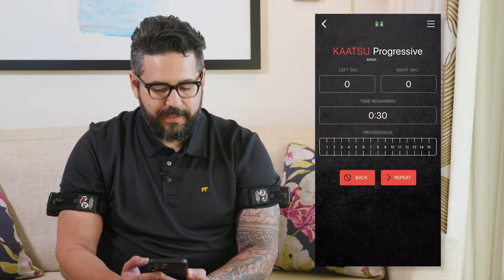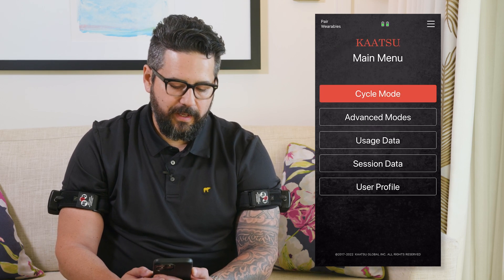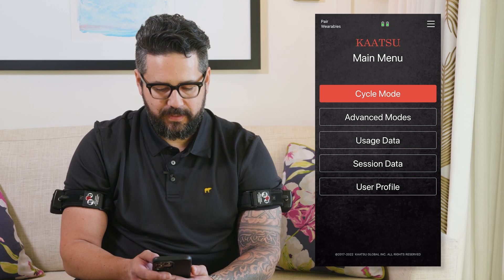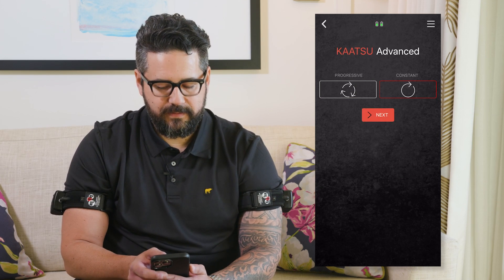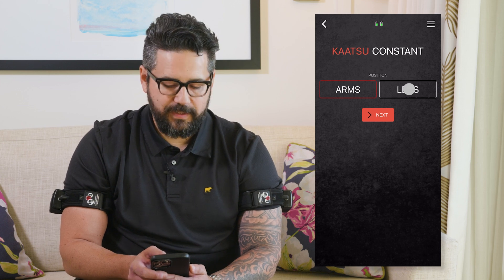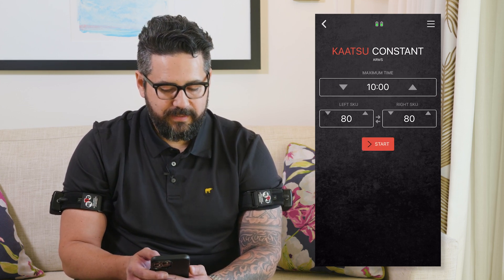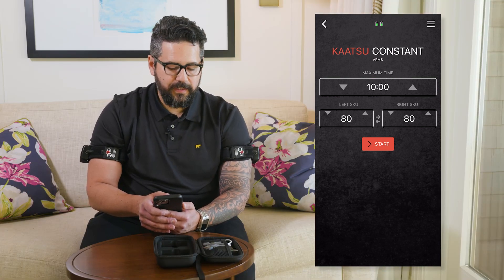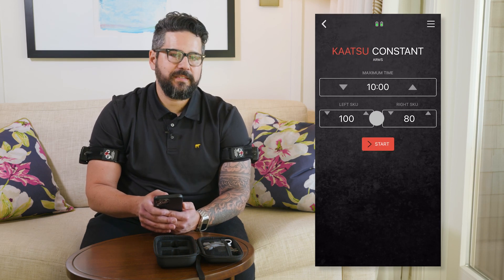The app also allows you to do the constant mode, where instead of cycling pressure on and off, the pressure remains within the bands. This is only for advanced users. Select advanced modes, then constant, and select whether you're using arms or legs. Your maximum time allowable is 10 minutes. You can then choose your SKU level. Note that you can do an independent left and right level, or you can have them linked to be the same pressure.